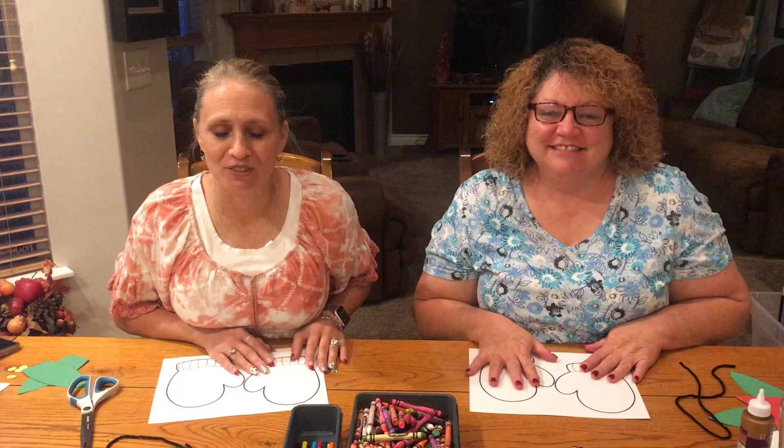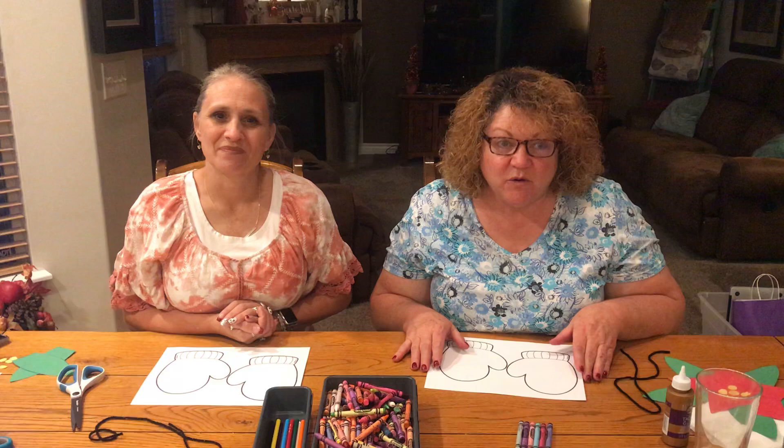Welcome back everybody! I'm Mrs. Dylann, and I'm Mrs. Anderson. Today we're going to do our Ukrainian mittens! We used a story from Jan Brett called 'The Mitten,' which is a retelling of a traditional Ukrainian folk tale. So these are your mittens right here.